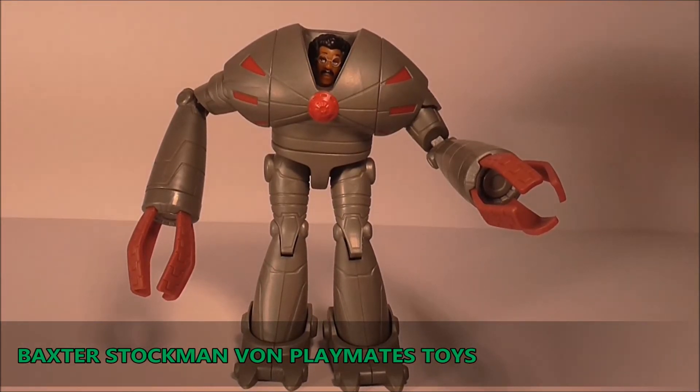Meine lieben Turtles Fans: Baxter befreit aus seiner Verpackung und ich bin überrascht, muss ich sagen. Ich hab so hin und wieder Leute im Netz reden hören, der gefällt nicht unbedingt, aber ich muss dazu sagen: da ich jetzt schon wirklich fast die komplette Toyline der Basic Turtles habe, ist Baxter definitiv eine der besseren Figuren die Playmates rausgebracht hat zur Serie.